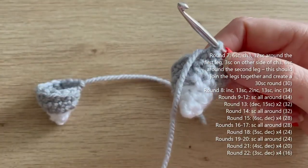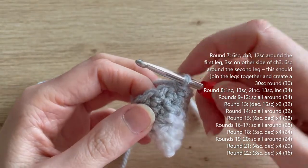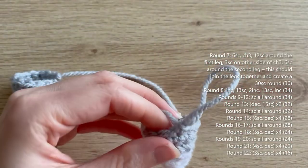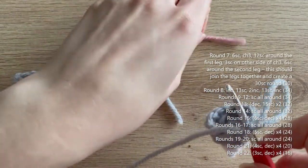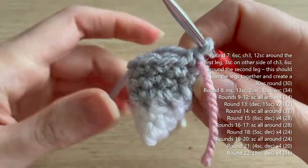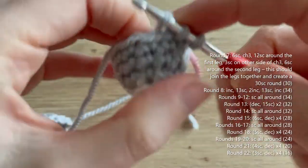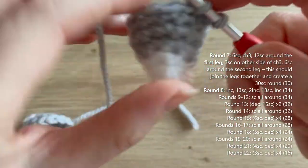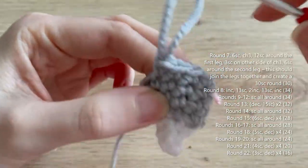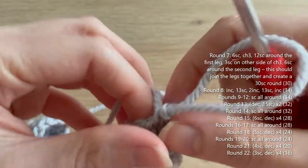I've got my second leg now and we're going to do round seven to join the two legs together. Start by doing six single crochets into this same second leg — I'm marking the first stitch to keep track of where the round started. That's six single crochets done.